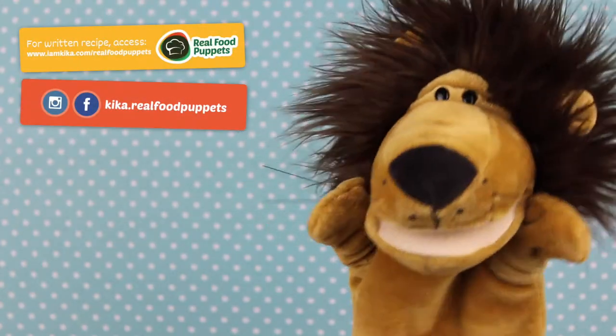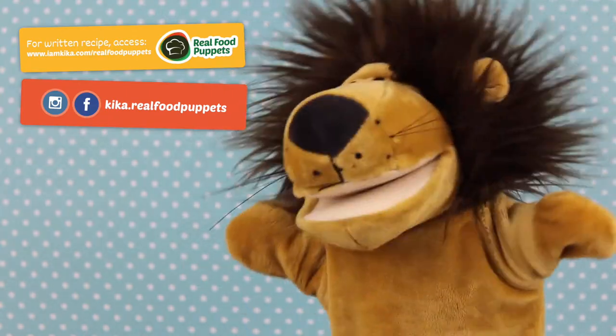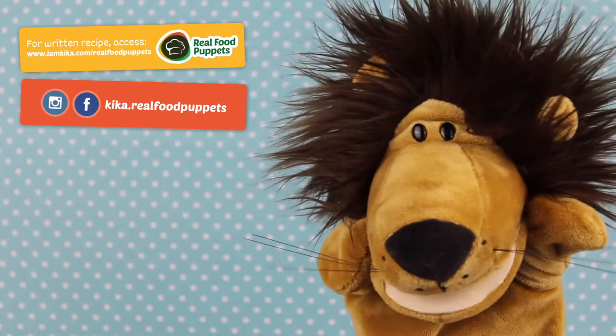This is a great side dish for your lunch or dinner. We love to have it with a beautiful steak and some fresh salad.